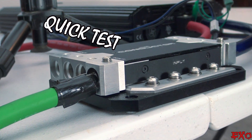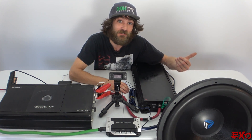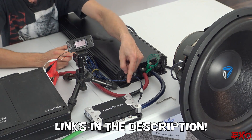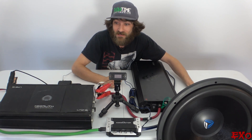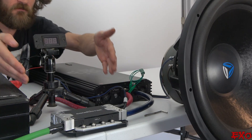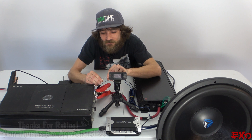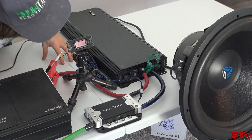Let's go ahead and do a quick little demonstration. We've got an Incriminator Audio 18 borrowed from down at the shop. We have the bench top battery grounded through the inputs and outputs of The Conductor into our amplifier. So let's get this sub moving and turn on the LED screen — just use my little alligator clip here and we'll see what the verdict is.